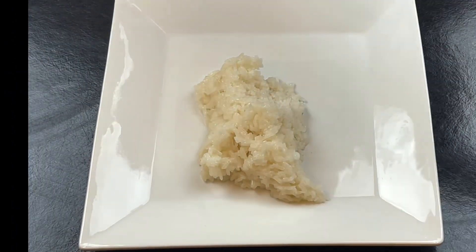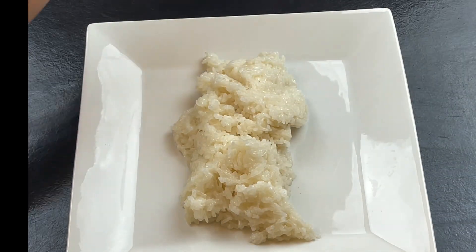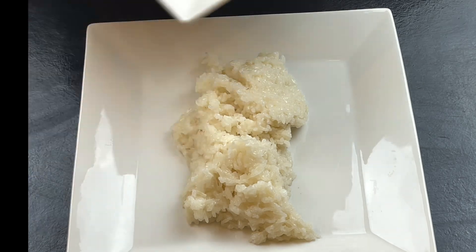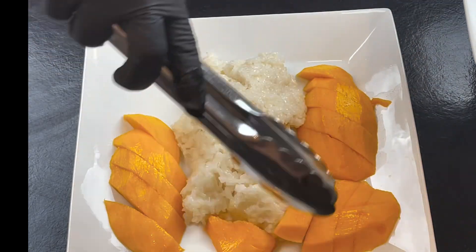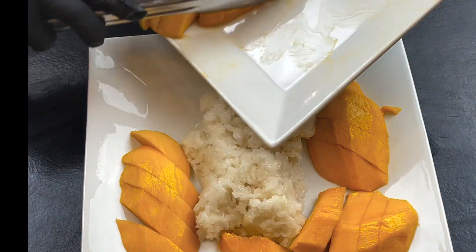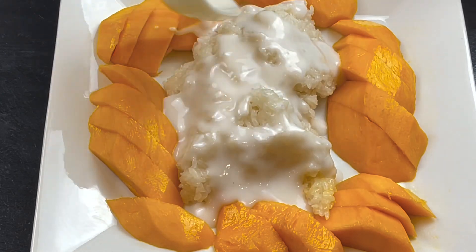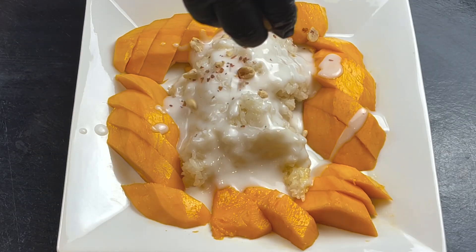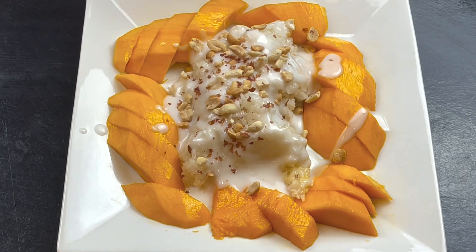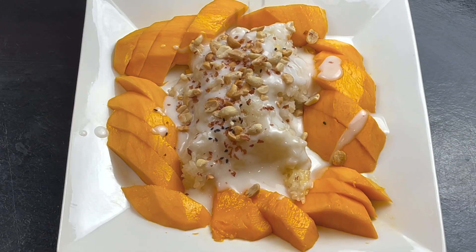Our sticky rice is done — I'm going to assemble it now. I'm going to put our mango on top, then add the coconut cream. You can whisk it a little bit first. Then we're going to add a little bit of crushed peanut. You can also add sesame seed — if you're allergic to peanuts, obviously don't include them. I'm tossing a little bit of roasted sesame on top as well.